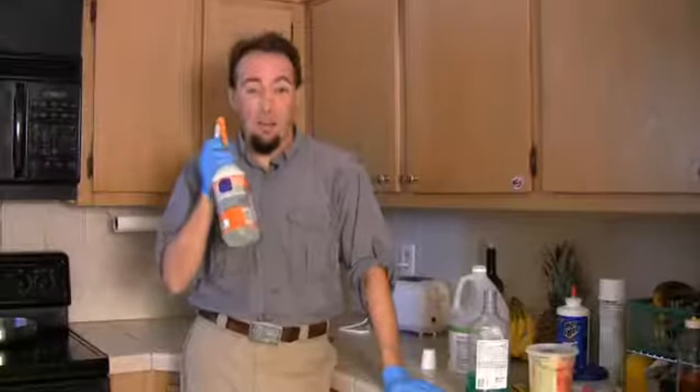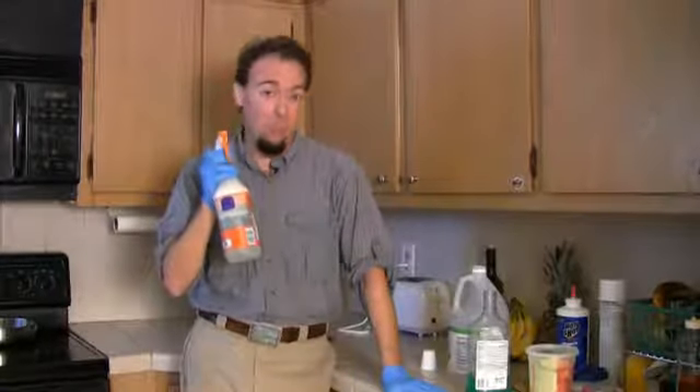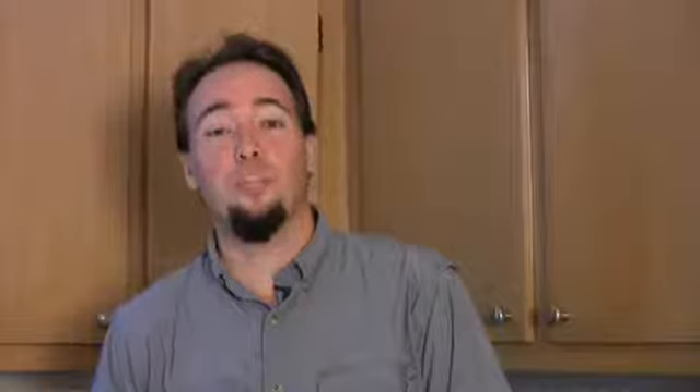Do not spray anywhere near the face. It will burn your eyes. This has been Silas Hoover with South Florida Pest Control with a home recipe for bug repellent. Thanks.